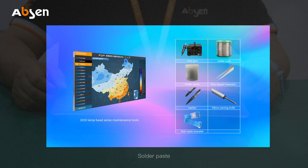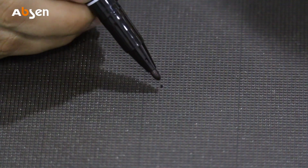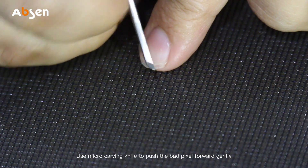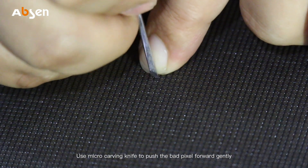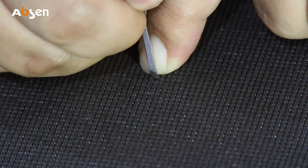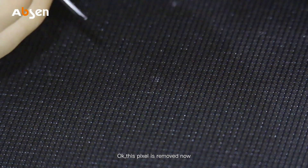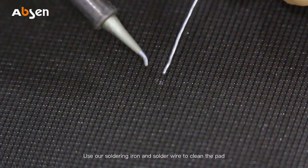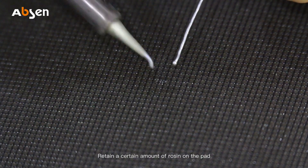Mark the bad pixel before repairing. Use the micro carving knife to push the bad pixel forward gently. This pixel is now removed. Use soldering iron and soldering wire to clean the pad, retaining a certain amount of solder on the pad.